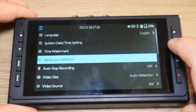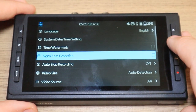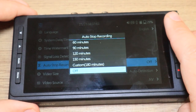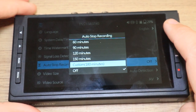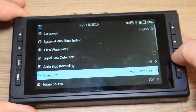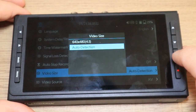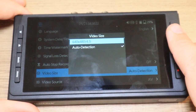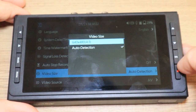Signal loss detection — you can turn that on, and if you have some form of lost video or audio signal, it will show a little warning sign. You can do auto stop recording and choose your timeframes: you can do a custom timeframe, or go all the way up to 180 minutes, 150, 120, 90, and 60 minutes. Video size is really cool — you can do auto detection. So if your video size is 16 by 9, it will automatically detect that and record in 16 by 9, or you can set it to 4 by 3 or 640 by 480. It'll also automatically detect 720 and 1080, including 1080p.